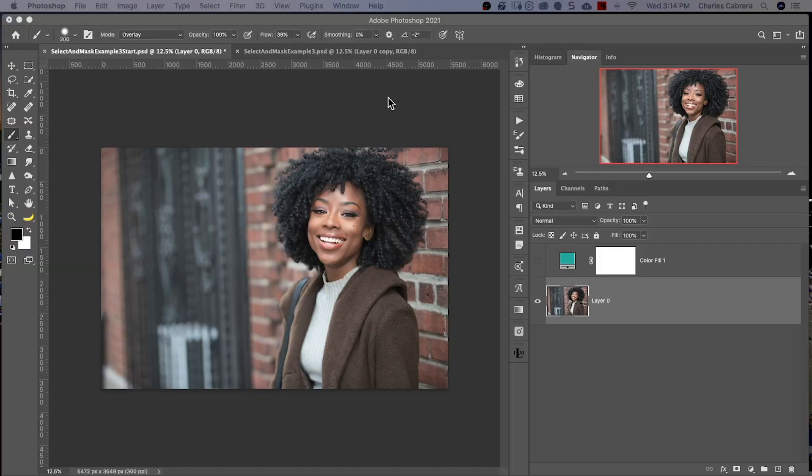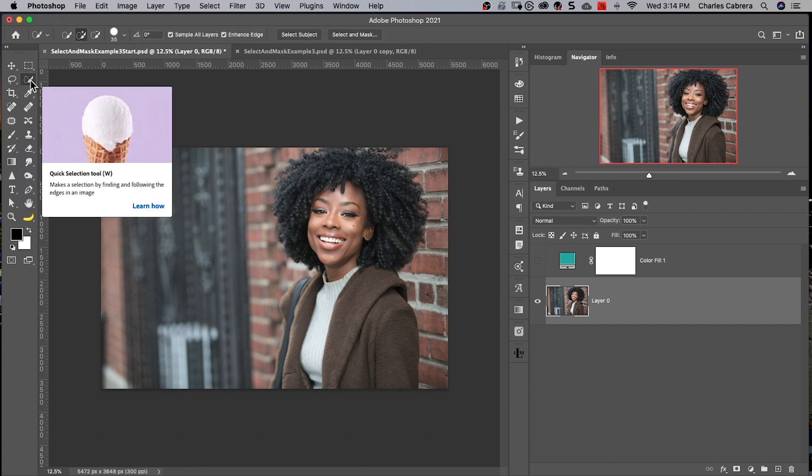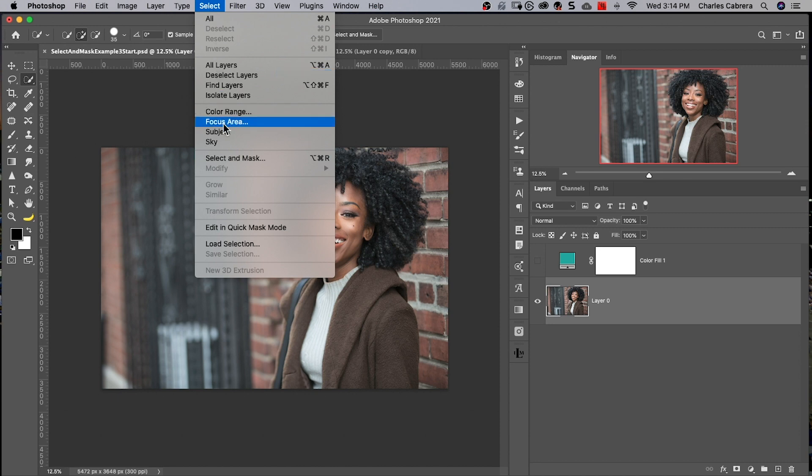To get to the Select and Mask workspace, you can either come to the Lasso tool or the Quick Selection tool and you'll see the button here for Select and Mask, or you can come up here to Select, Select and Mask.